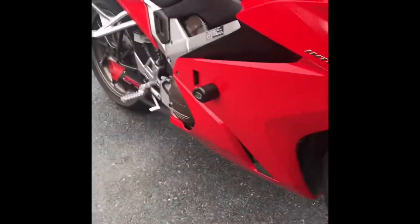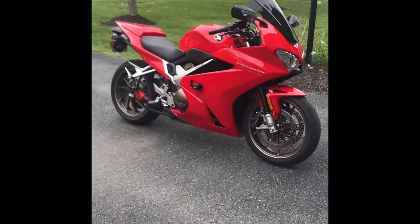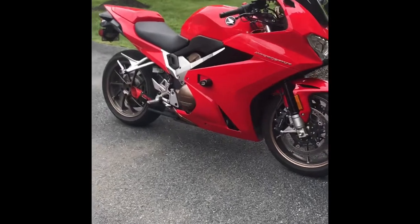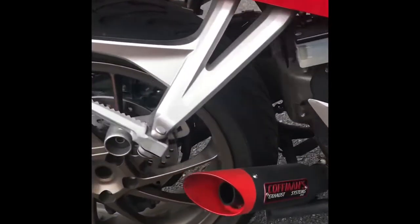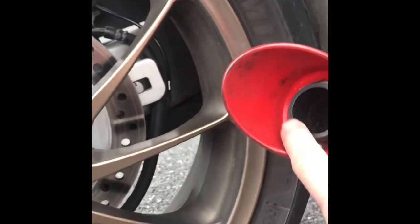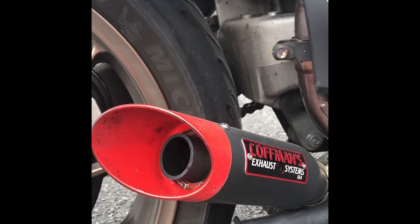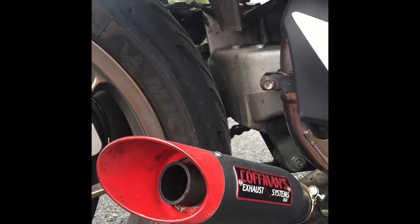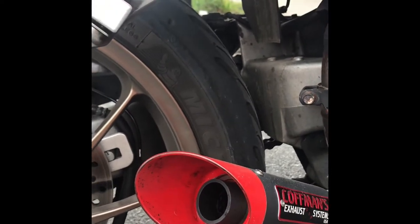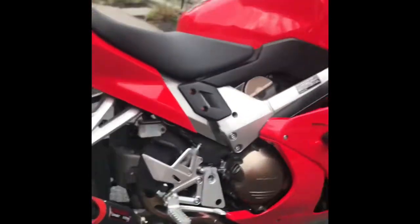Doing a before and after on the Kauffman shorty pipe baffle — the flapper snorkel mod on that stock pipe. Bought it without the baffle, went ahead and sourced the baffle from Kauffman direct and installed it, but didn't do a sound clip prior to putting it in. So I'm going to do one with and without and see if you guys can tell the difference.